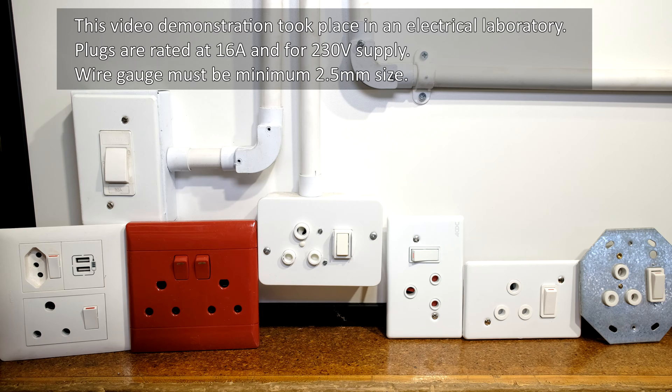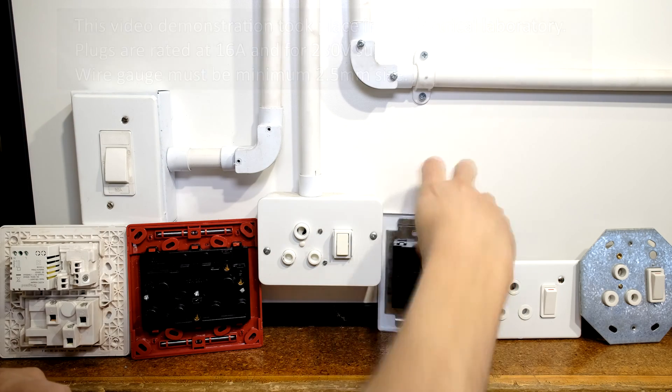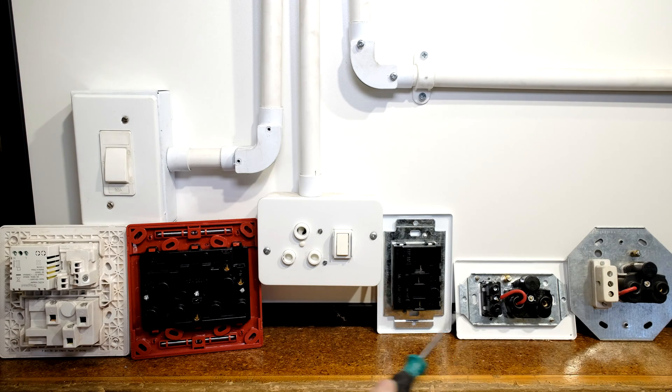In this video I want to demonstrate how to wire a South African plug. I've got different models here, and the reason for that is you will see at the back they're slightly different. I'm going to show you the principles so you'll be able to wire any type of plug.